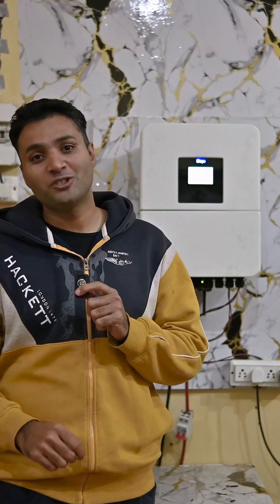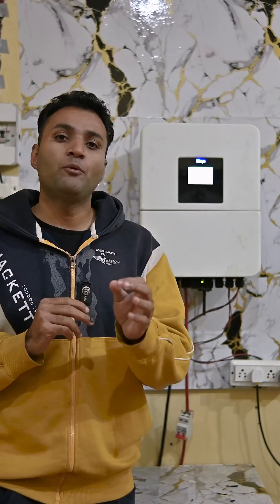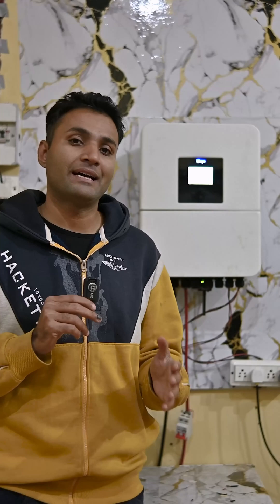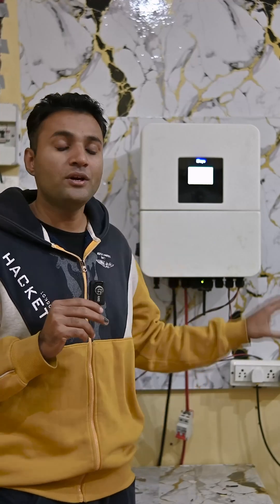How much load can run on a 3kW solar system? Here you can see a 3.6kW 24V inverter from DE company, which is mostly used in hybrid systems. On this inverter we will show you how much load runs on a 3kW system, because this inverter is most commonly used for 3kW solar systems.